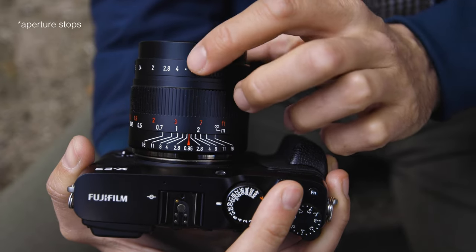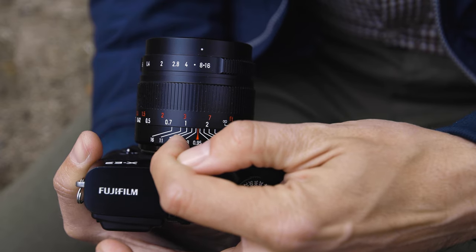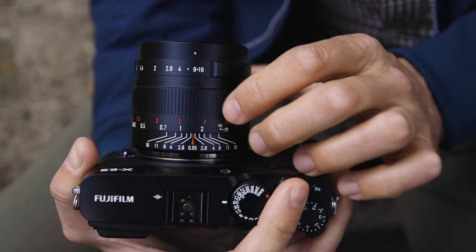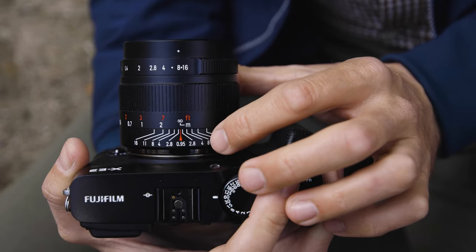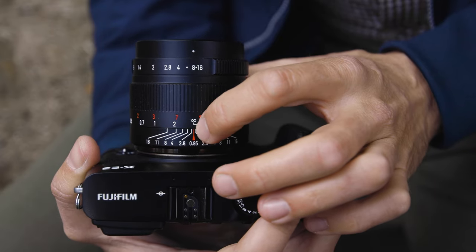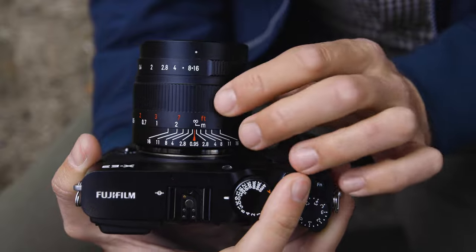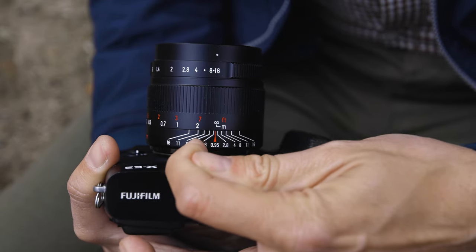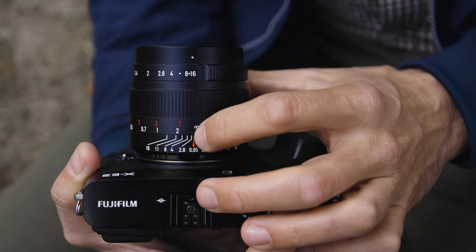For example, you set your lens to f8, and three apertures down is f5.6, f4, f2.8 — you should use the f2.8 mark instead of the f8 mark. That means a lot less is in focus. If you go to f11, three apertures down is f8, f5.6, f4 — so use the f4 mark. You still have some latitude, but it's more like from infinity to maybe three meters that's really in focus.